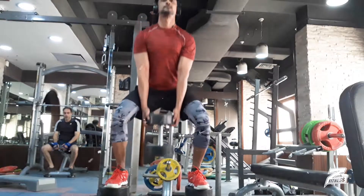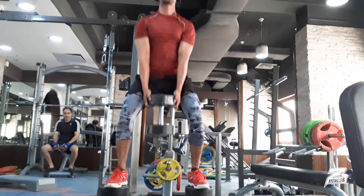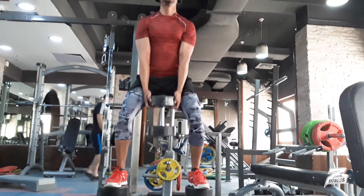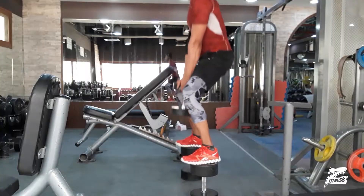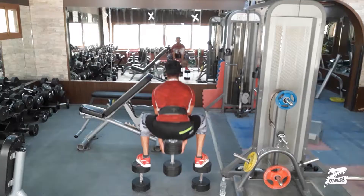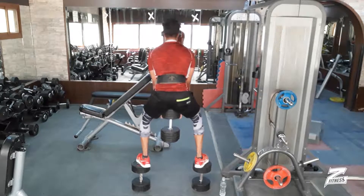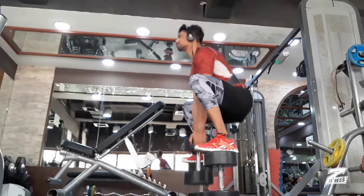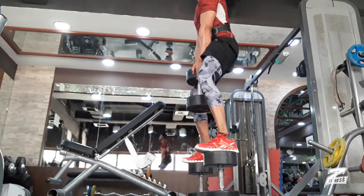I started with single dumbbell squats to make it more challenging and get more engagement of the body. I stepped on dumbbells while doing the exercise so I have to balance, meaning the whole system is engaged. I didn't lock my knees — as you know, locking your knees on heavy workouts can cause joint injury in the long run. We have to take care of your joints, so that's how we went down.